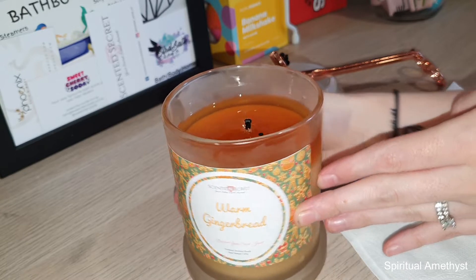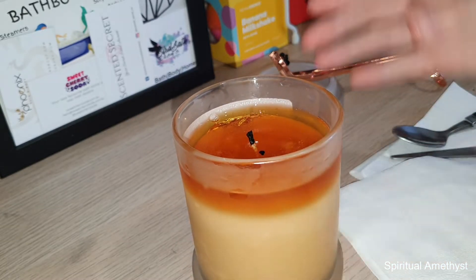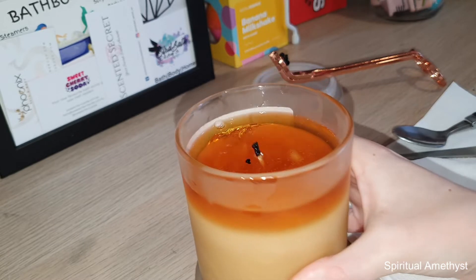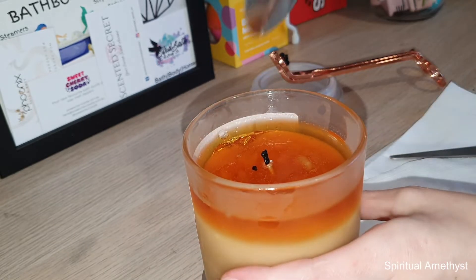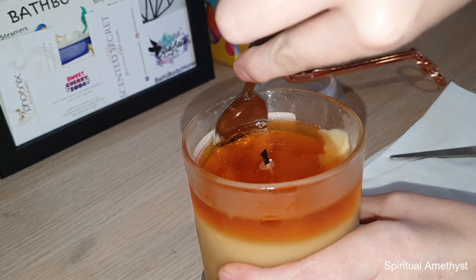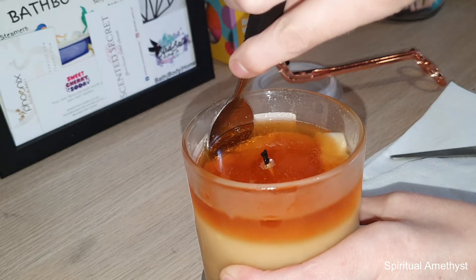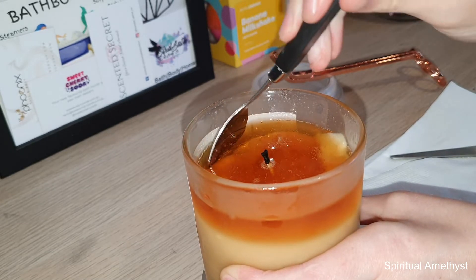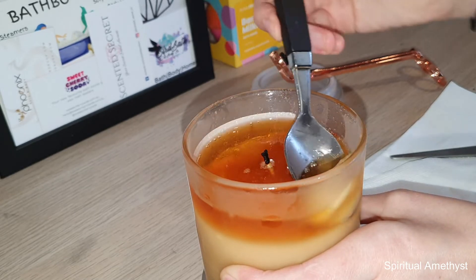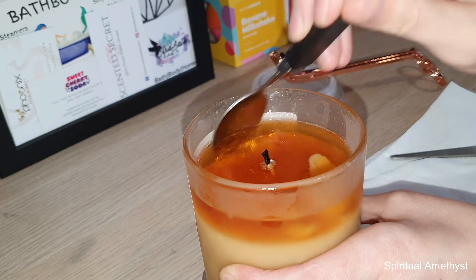I can see the little ring package just sitting in the back here — not sure if you can really see that on camera, but it doesn't matter. I'm just going to dig in now with my spoon. This is really pretty coloured wax; it looks like caramel on top, like I could eat it. It smells good enough to eat.